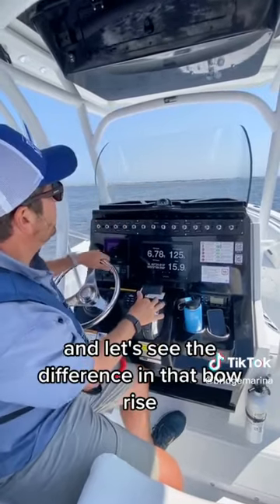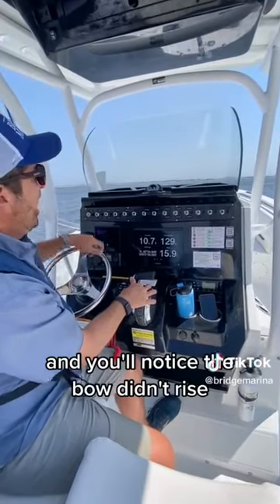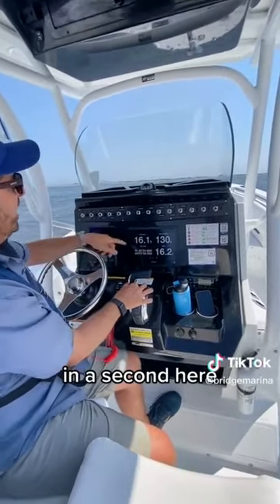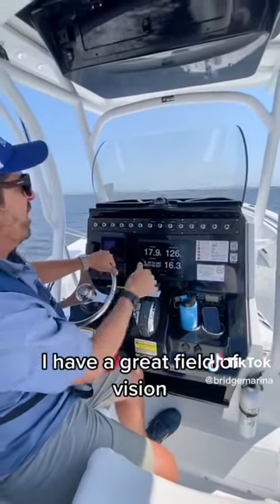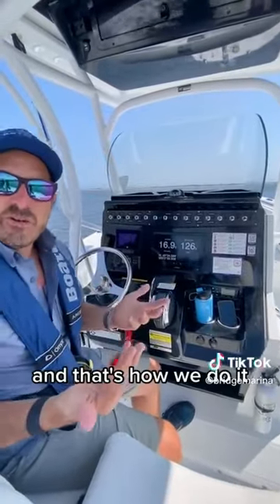Let's see the difference in that bow rise. I'm accelerating a little more aggressively right now, and you'll notice the bow didn't rise. Now we're getting up to about 20 miles an hour — there's 16, 18. And now I'm actually planed off. You'll see how level the boat runs; I have a great field of vision. I'm on plane at 18 miles an hour. And that's how we do it.